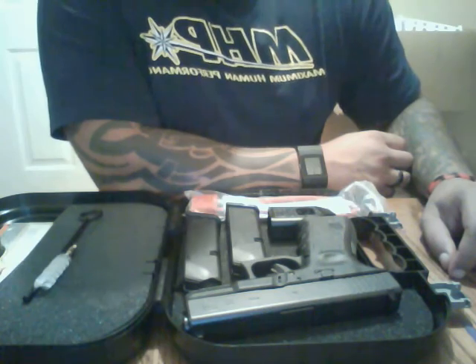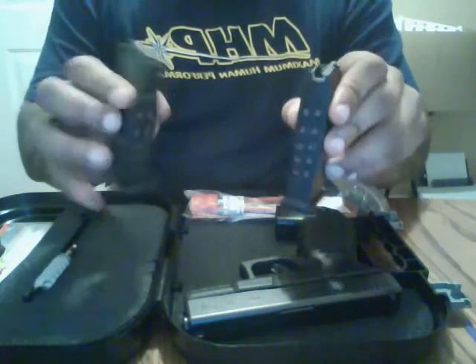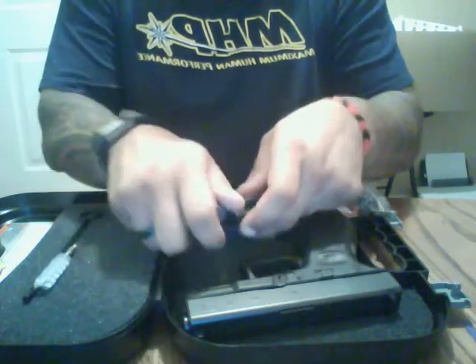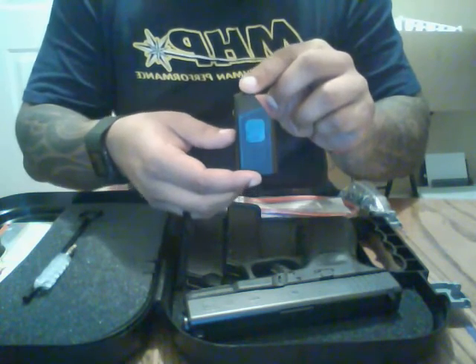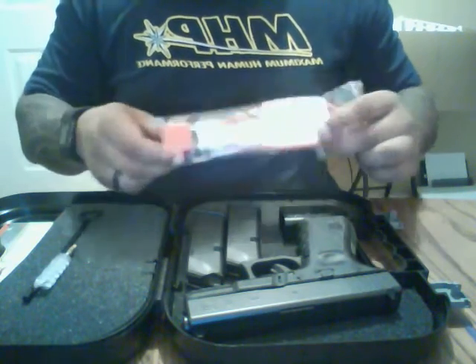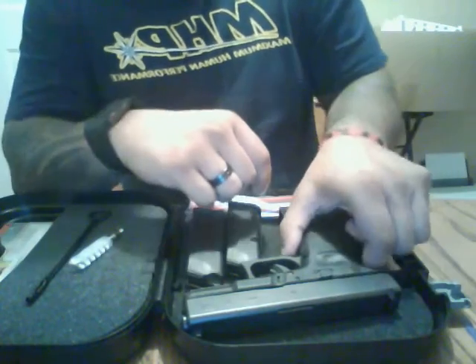Let's start by unboxing and seeing what you get when you buy the gun new. The gun comes standard with two 13-round magazines, a Glock speed loader — although this isn't my favorite speed loader to use, it definitely gets the job done — comes with a safety lock as well as a Glock pistol cleaning kit.